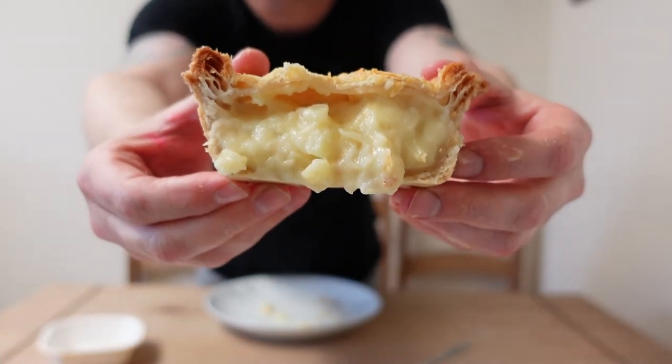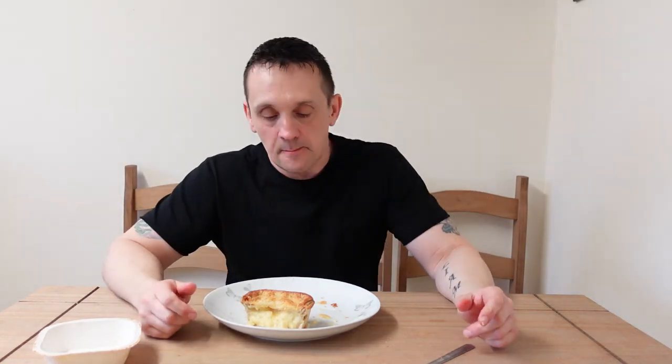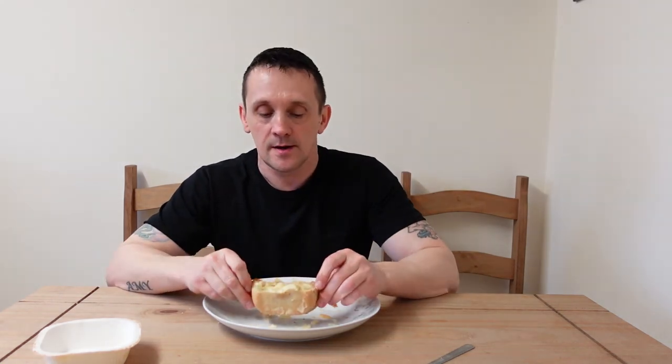It is nice. The pie in general is nice — there's plenty of filling: potatoes, onion, cheese, loads of it. The pastry base is nice and the pastry top is nice. My only criticism is the filling is a little bit runny, but it's doable. And the cheese isn't as strong as I would expect, but it's still nice.